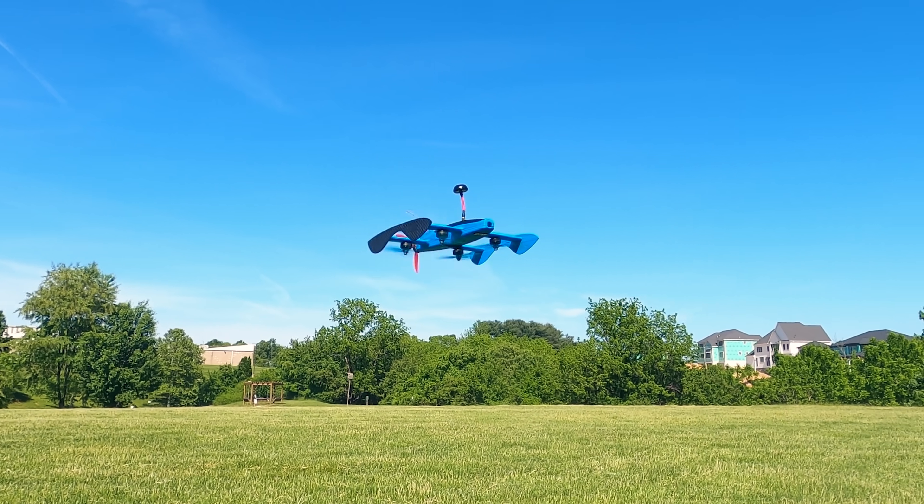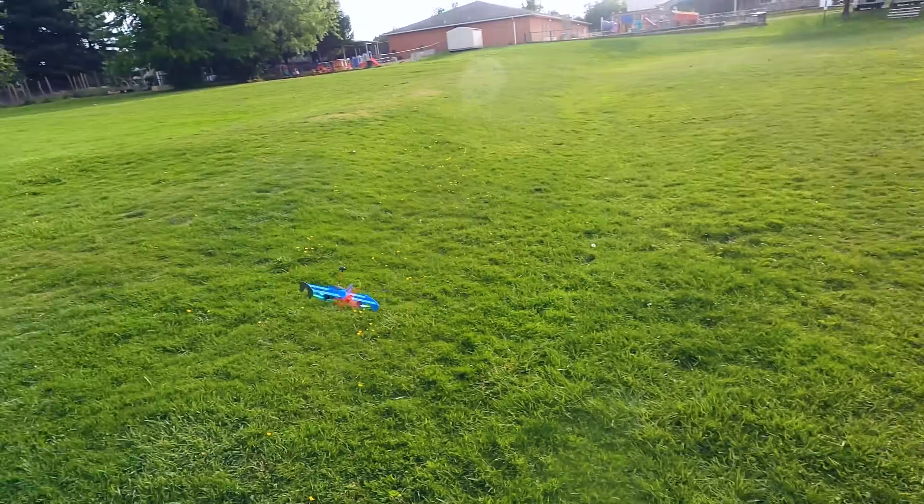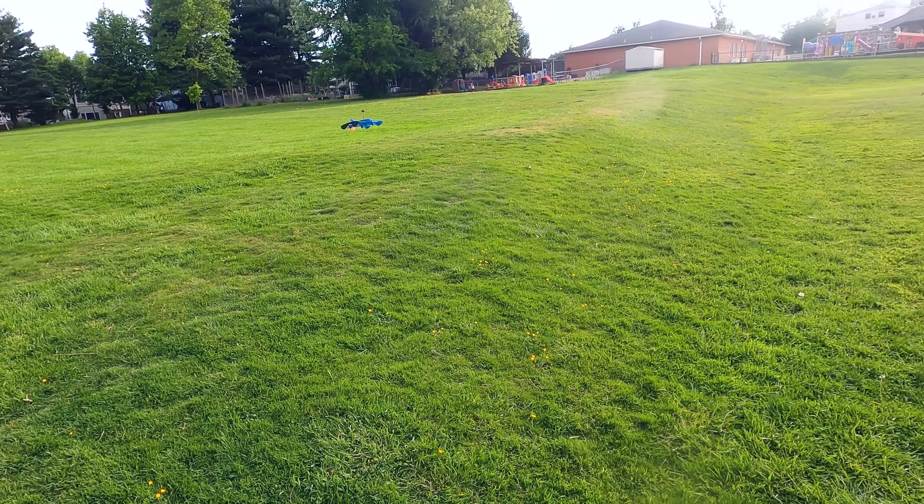It uses conventional drone motors for lift and stabilization, with an additional thruster in the back for forward propulsion. A LiDAR distance sensor locks it at a fixed altitude, so I only have to control the forward speed and turn rate, just like an RC car.